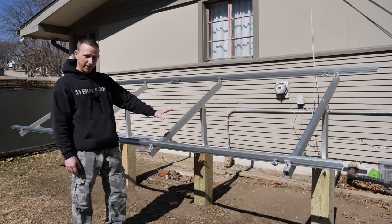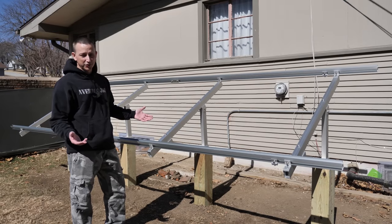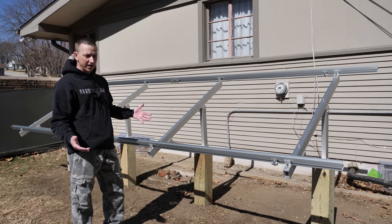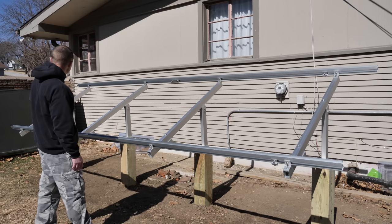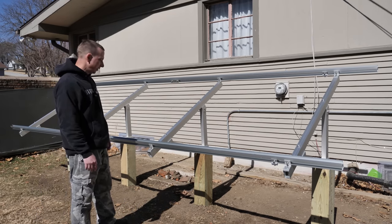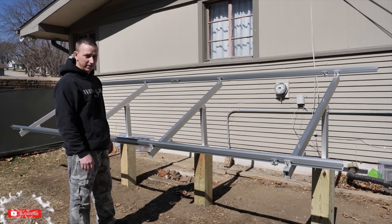This rack is designed for four regular size panels. Of course, I don't have any extra regular size panels — I've got some odd-shaped panels. With the odd shape, I can fit five of those on here. However, we're going to try to overload the crap out of this and put 10 on here.